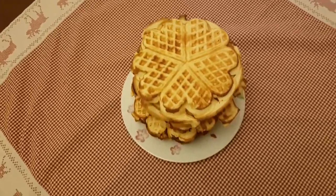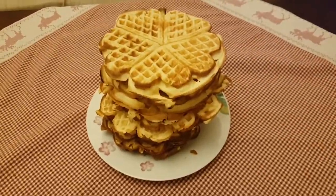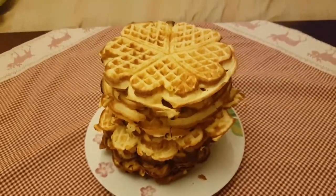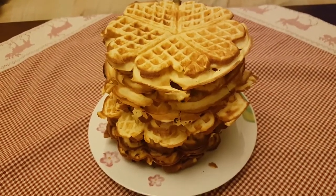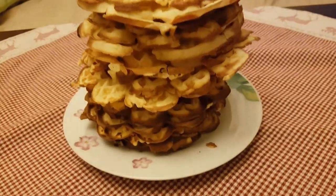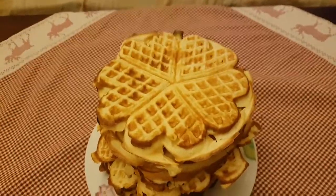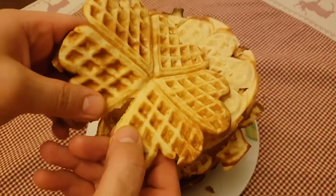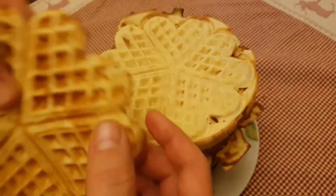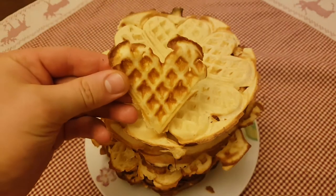What about serving? Well, you serve them just like a big stack — nothing special. You eat them by hand, or if you have some fruit jelly, you can put it on top. Now you may ask — they don't look like heart shaped pancakes, why do you call them that way? Well, here's the answer: you take a piece of it and it looks like a heart. Therefore, heart shaped pancakes.